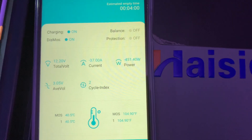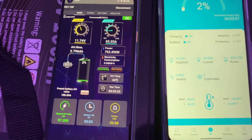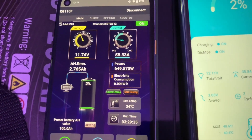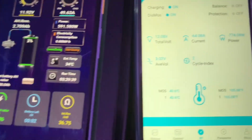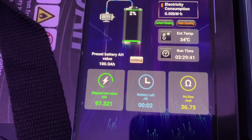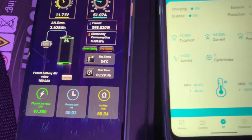The fan ramped up a bit now because we have been stressing this inverter. The current load on the inverter is about 600 to 700 watts, so the fan is kicking in because the inverter is getting hot. We have done 97 amp hours.